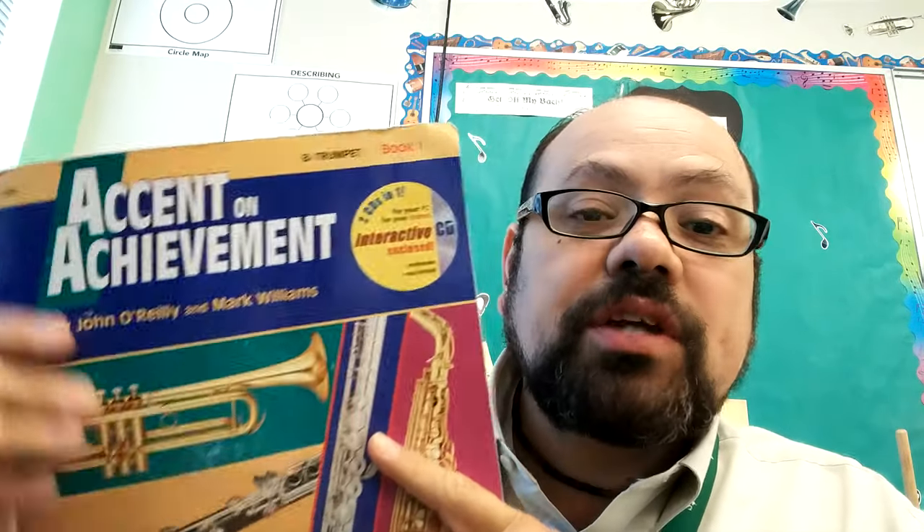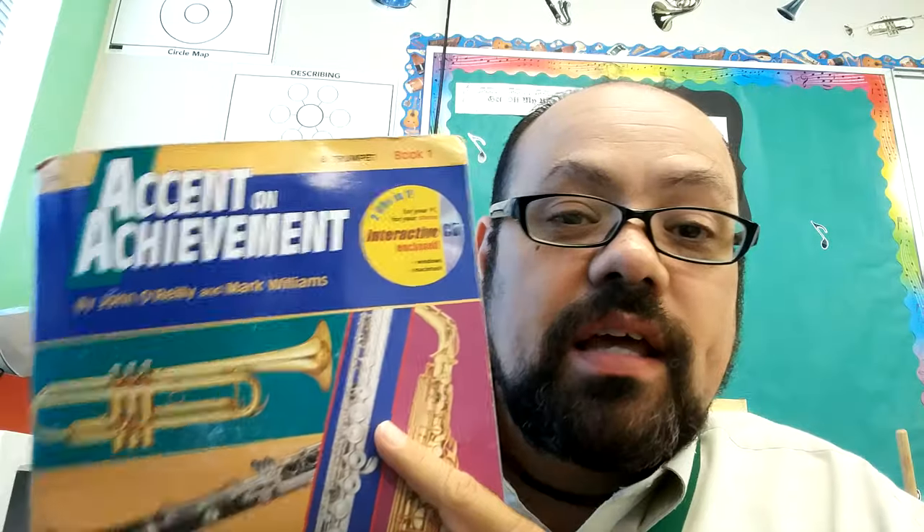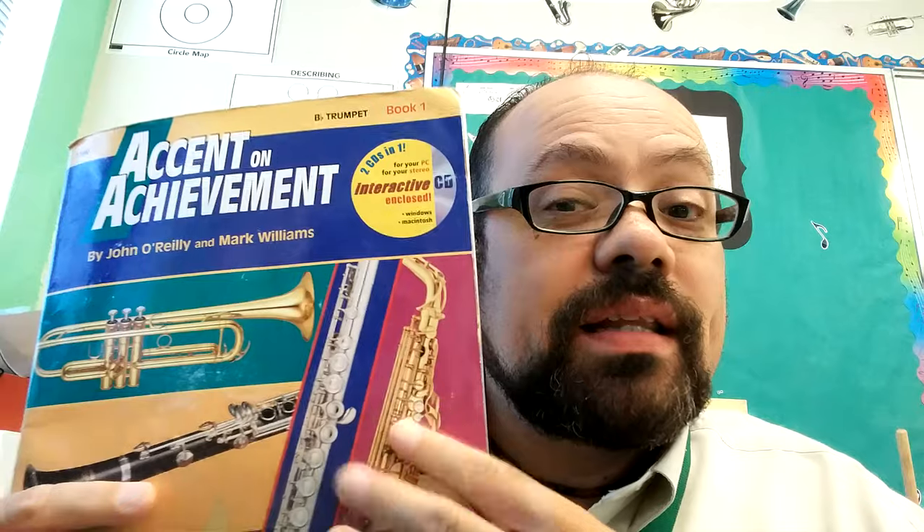Also, if you're playing in the band, you will need this book. This is the Accent on Achievement book — make sure it says book one, and make sure that it has your particular instrument. If you're playing a percussion instrument or drums, make sure it says percussion. If you're playing bells, make sure it says mallets. There are two different books — you don't want to get the one that has both, because they're a little more expensive.